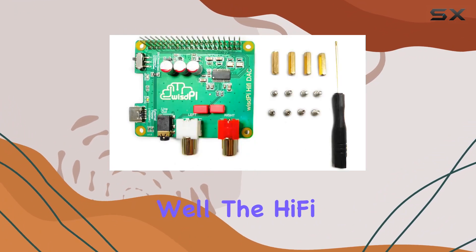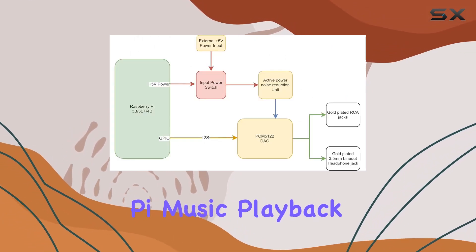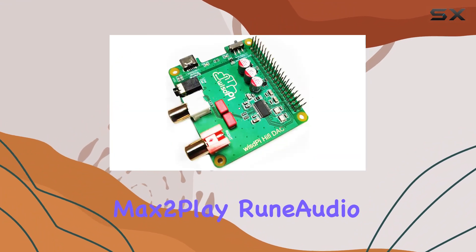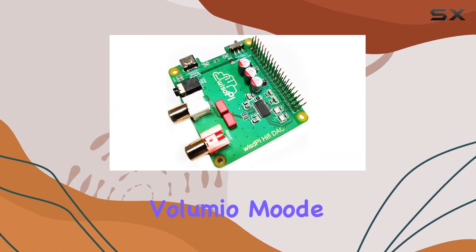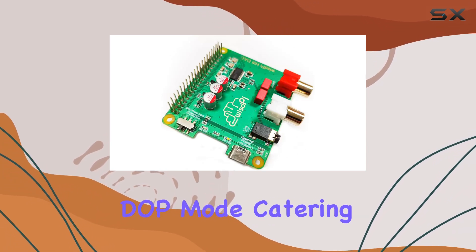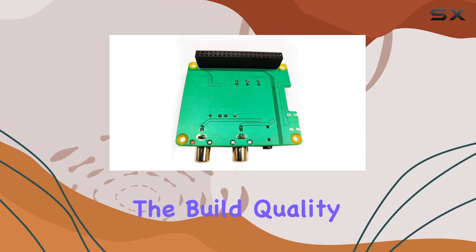What about compatibility? Well, the HiFi DAC Hat supports a wide range of Raspberry Pi music playback systems, including LibreElec, OSMC, Max2Play, Runadio, Volumio, MUD, and more. It even supports the DSD over PCM, DOP, mode, catering to audiophiles with diverse preferences.